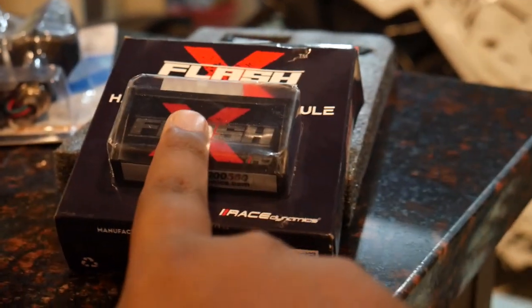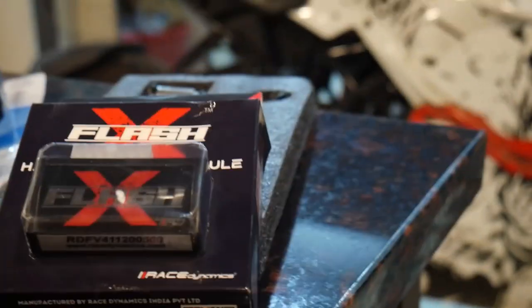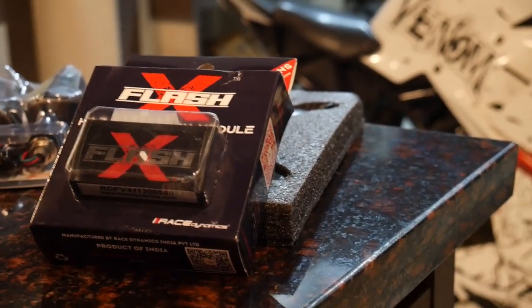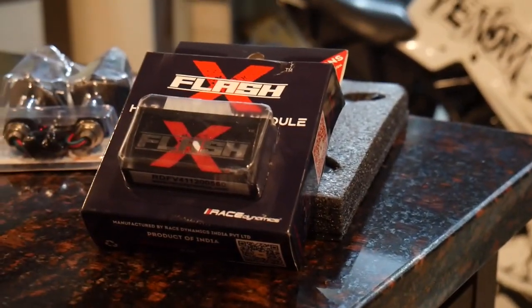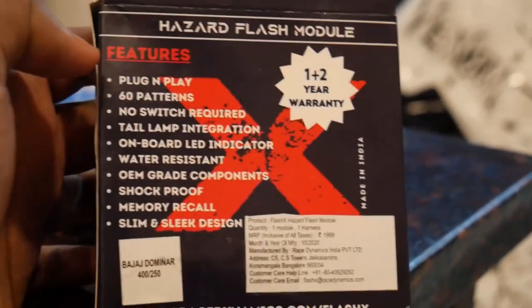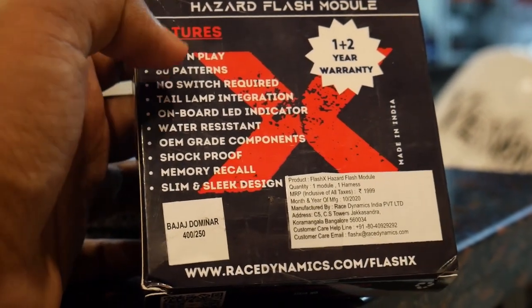The first modification step is the Hazard Flasher. This is compatible with RC200, Bajaj Dominar 400 and 250. It is a stock fitment — pins are the same. This flasher is made by 1DG. You can check the price in the description. It has 60 patterns, plug and play, no switch required, and a 3-year warranty.